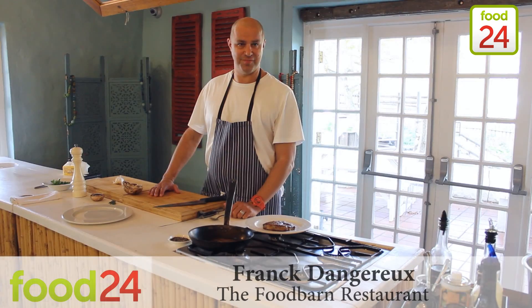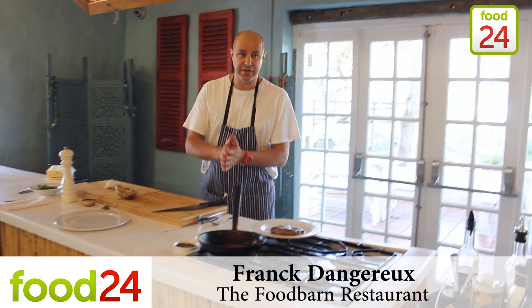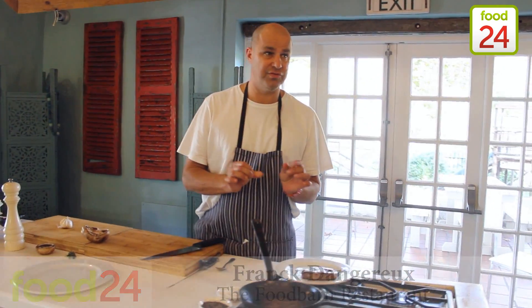Hi guys, I'm Franck from the Food Barn restaurant. I'm going to show you how to make a killer little sauce for your steak.